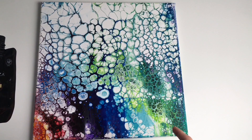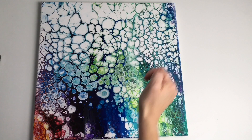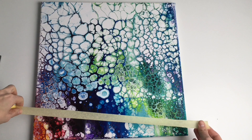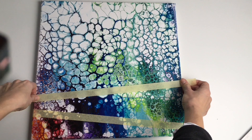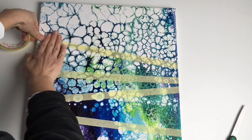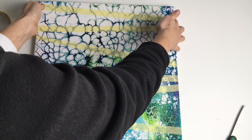I just need to decide where to put my lines. I would like to create a layered acrylic pour, so I'll take my masking tape and put it where I want — maybe one could be here.